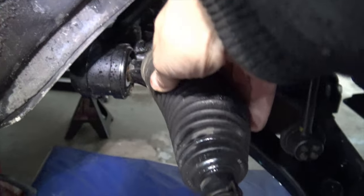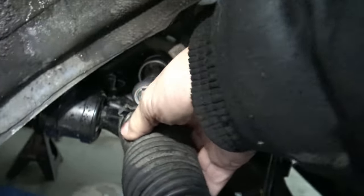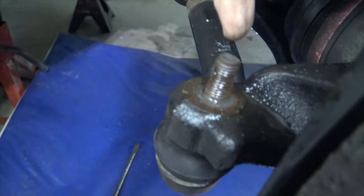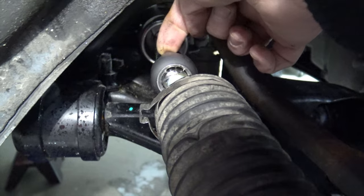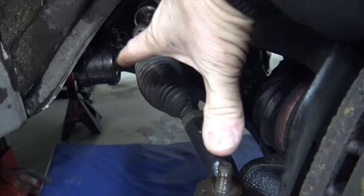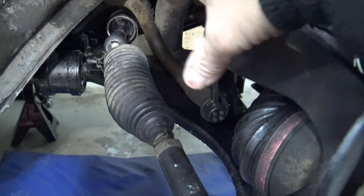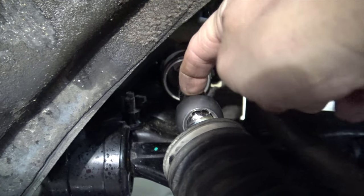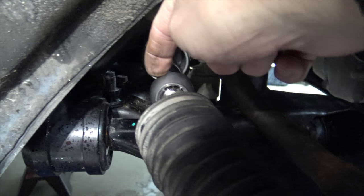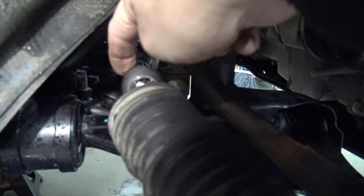I loosened the rubber boot by using a screwdriver and prying on the metal strap, then pulling on it until it came loose. I want to do that first because I want to measure from the center of the tie rod shaft all the way to the surface of the nut that's touching the rack. That measurement is what I'll use to set up my new inner tie rod end at roughly the same length, so I'll be able to drive the car to an alignment shop. There's a special tool you can buy, but actually you can get a wrench on here if you have the proper size.